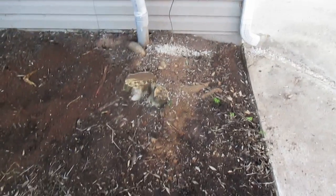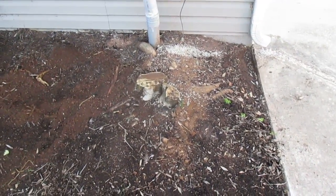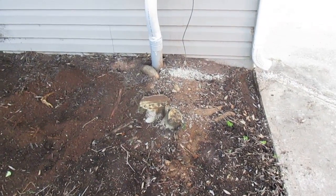This is Tom Grush from Grush's Lawn Service. If I can help you, contact me at grushslawnservice.com. Hope to hear from you soon. Have a wonderful day. Bye.